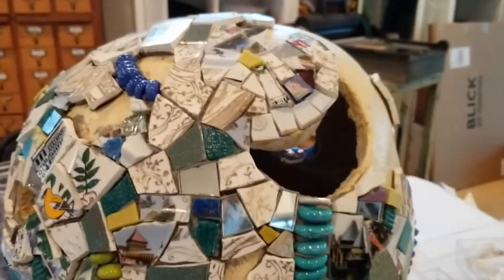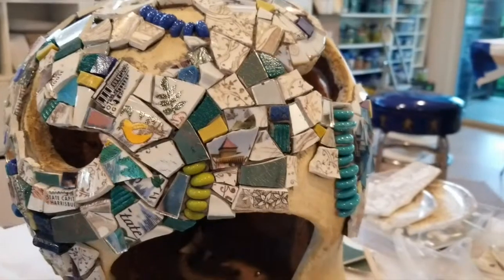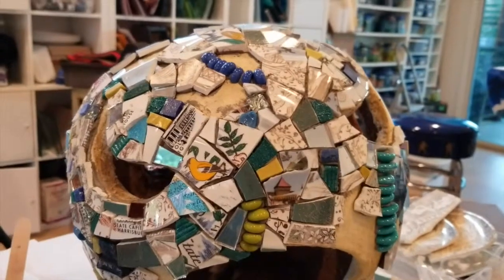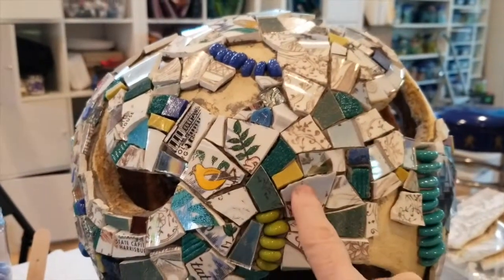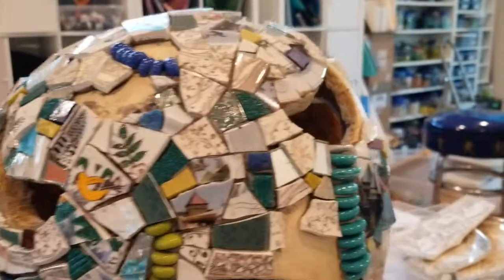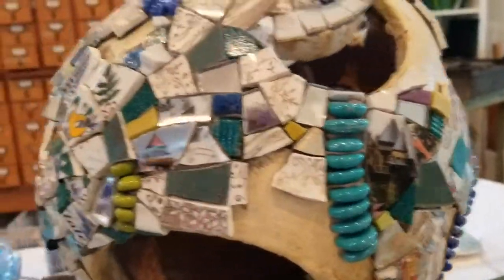I have never done much Picassoite or working with broken dishes, so it's a learning experience for me for sure. One thing I really like about the design work here is the color palette mixing. I'm mixing in some smalti — there's some smalti there — and some citrus tile, greens and blues.